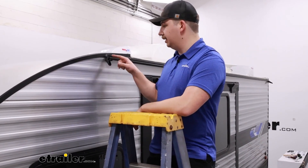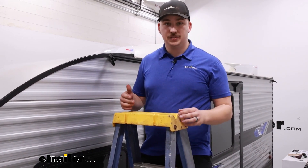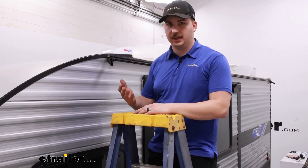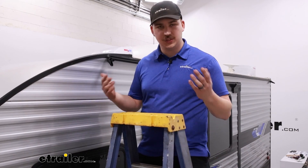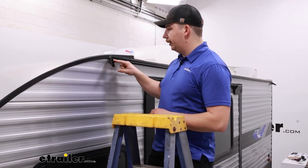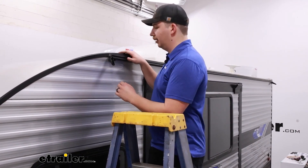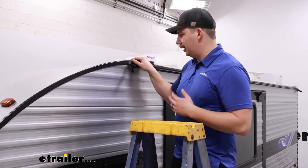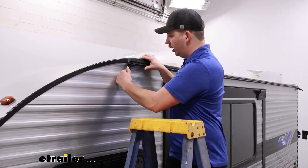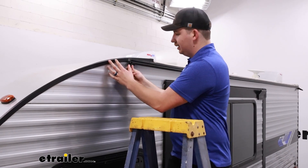At this point we're ready to get the slide topper into this top channel and get it mounted up to those brackets on the slide out itself. You're going to need an extra set of hands to help feed it in. Because we've got everything pre-installed, our track runs pretty much the whole length of the gutter, so we'll have a little bit more distance to slide. Also take a look at where your channel ends — that's where we'll be feeding the slide topper in through. Ours has the rain gutter coming out right here and it's a little bit in the way, so depending on how things look, we may need to do a little bit of trimming, or we should be able to flex it out enough to get that polychord piece into the track.